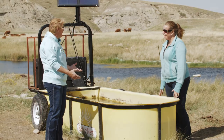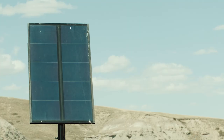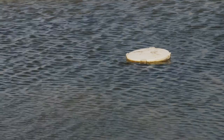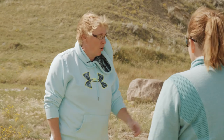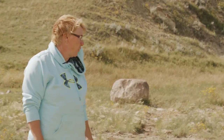When checking the trough on a weekly basis, look to see if there's anything in the water, like algae. Check to make sure the pump over in the creek will turn on and pull water up along the hoses into the trough. If you tip the float down, it'll start pumping.